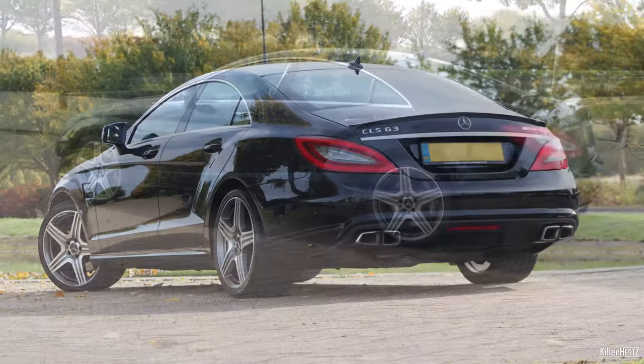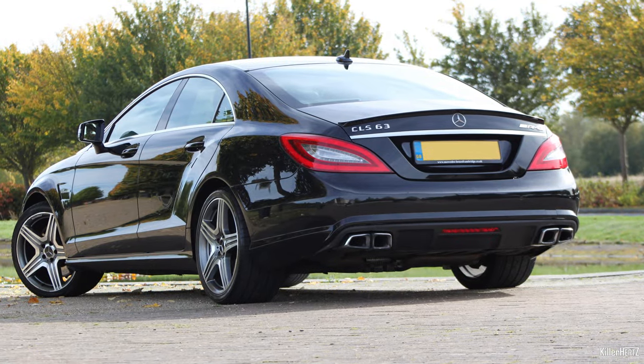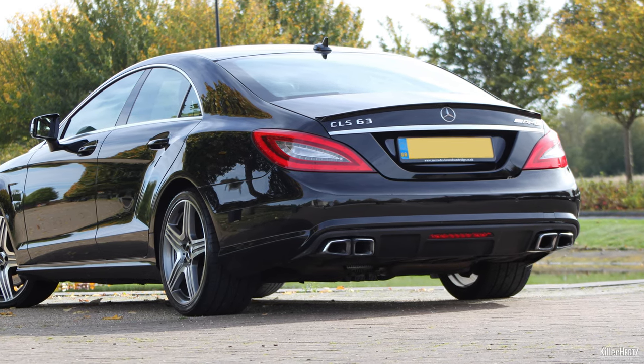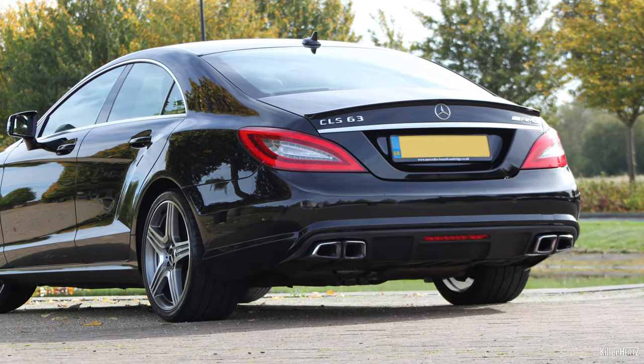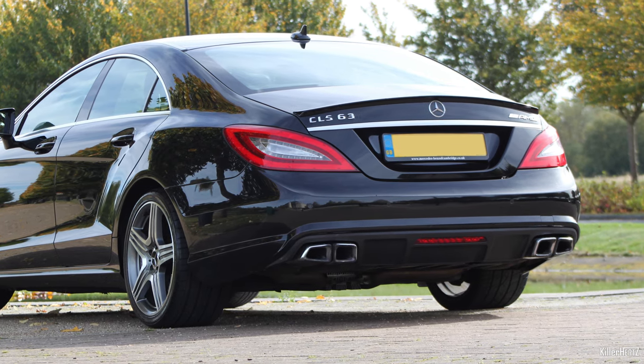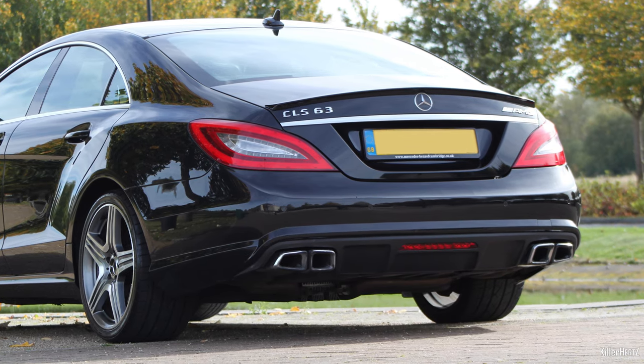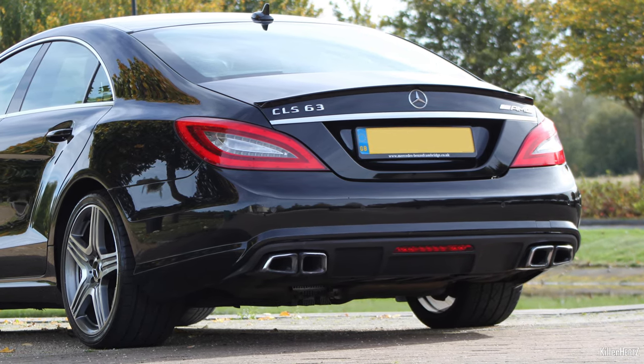I've always liked the idea of fitting a proper rear diffuser in carbon fibre to achieve this look. Looking at the rear of the car you can see that the stock diffuser which Mercedes have fitted had some very minor panels or fins, but overall it's a fairly conservative look which wasn't too aggressive.